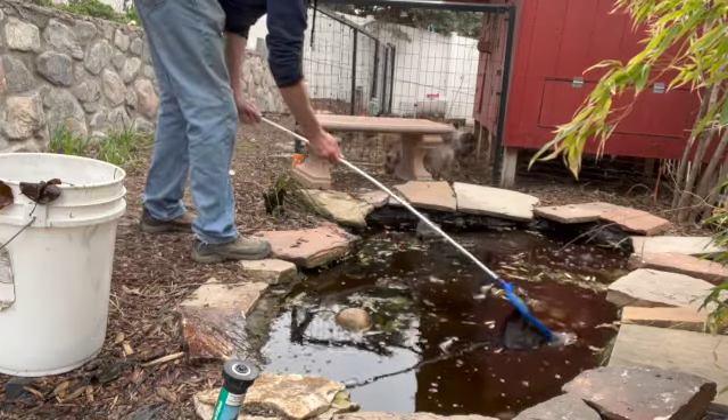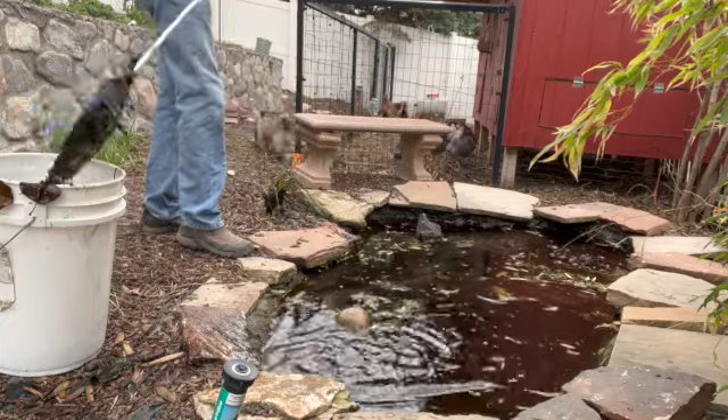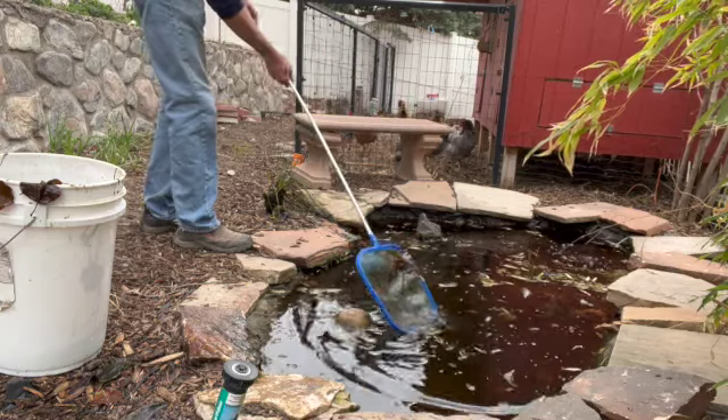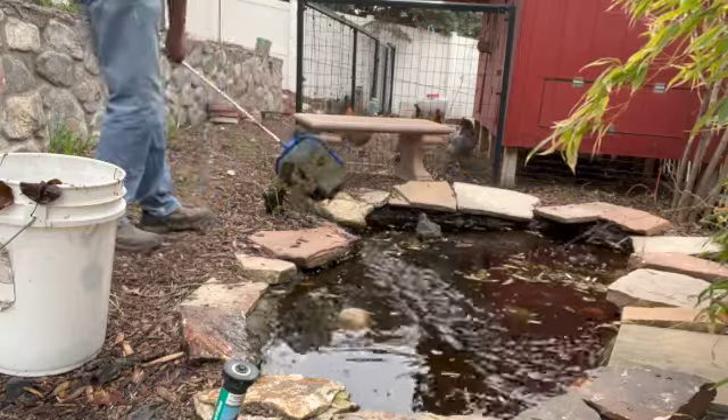I'm also facing the challenge of trying to scoop these leaves up, but the fish that are remaining in the pond are all at the bottom. So as I'm scooping, I'm a little concerned that I'm going to be stirring up the bottom content so much that the water quality won't be enough for the fish to survive. But I've got to do what I've got to do.